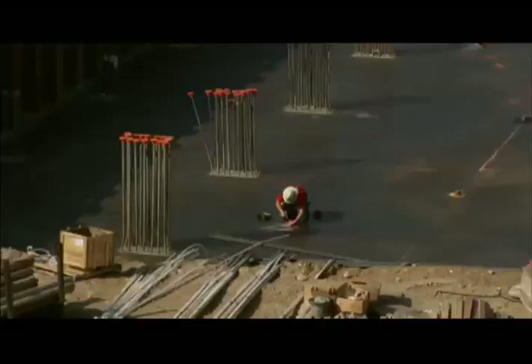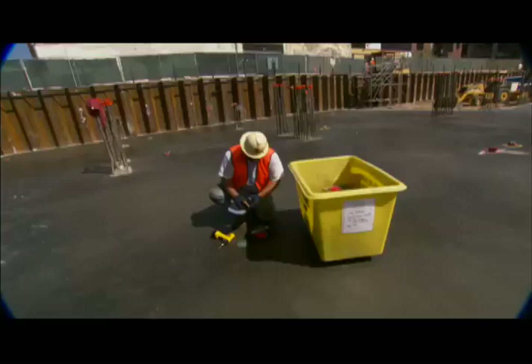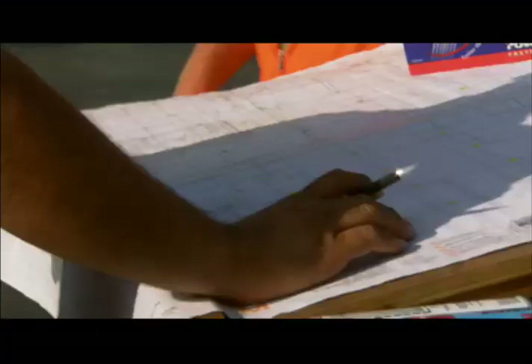The day after the rat slab is poured is day one for the electrician. They begin identifying runs: this is going to be fire alarm, this is going to be security, this is going to be power — putting the same layout on both sides.